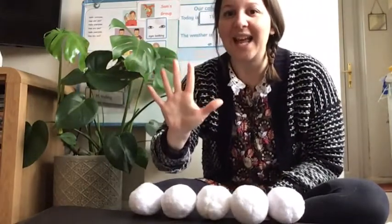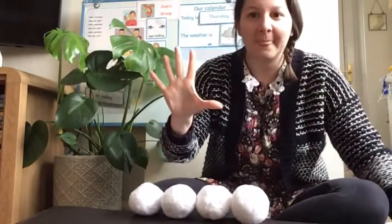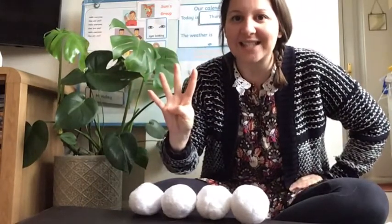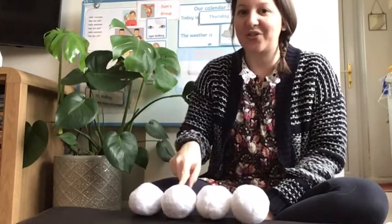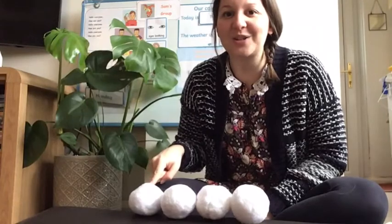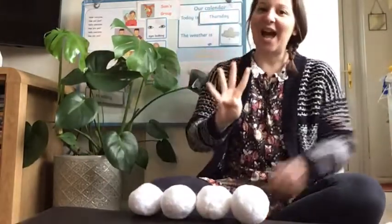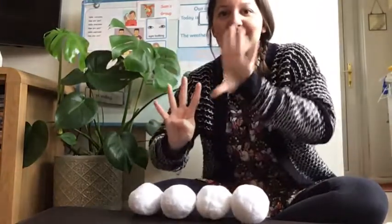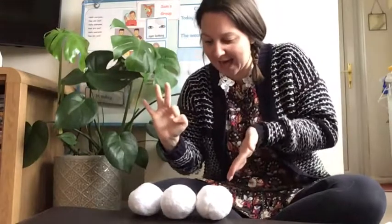Five little snowmen fat, each had a funny hat. Out came the sun and melted one — I'm going to take one away because it's melted. Oh, what a shame was that! Oh, how many have we got left? Shall we count? Do you remember we use peter pointer when we're counting? One, two, three, four. Well done! Did you take one away? Have you got four left? Fantastic. So that means we need to start with four fingers now. Big voices — are you ready? Four little snowmen fat, each had a funny hat. Out came the sun and melted one — take one away. Oh, what a shame was that!